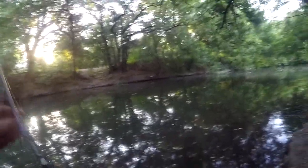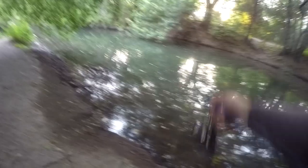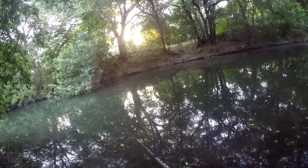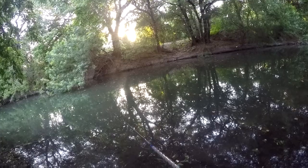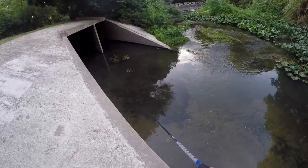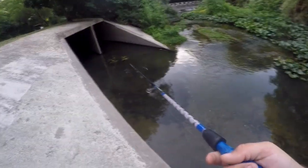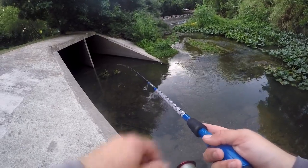I went yesterday and fished with the inline spinner for a while, but I wasn't satisfied with the results. All I got was sunfish. So I'm going to give it a shot today in this area — I haven't been in this area in a long time. This is one of the most highly pressured areas in the entire city, so it's certainly possible I don't catch anything at all. It's lost some depth — it's real shallow in there.